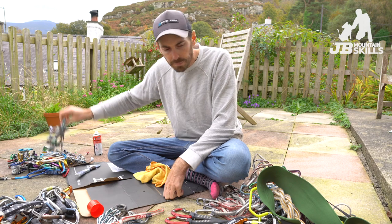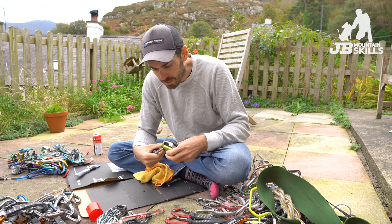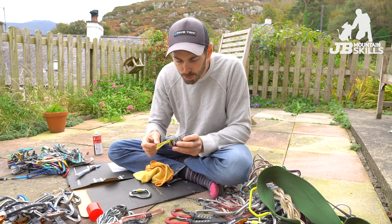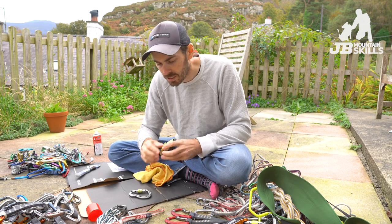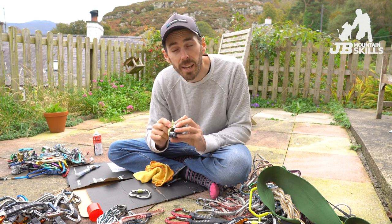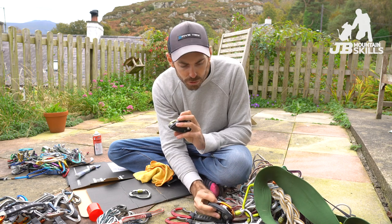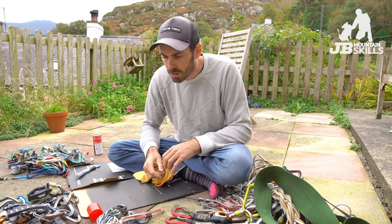Got a couple of Grigris here. Same again — rinse it, dry it, spray it. With these ones you can clear out the grime that gets in there; ropes put a lot of dust in and they pick up all the dirt off the floor too. Worth paying a bit of attention to them and checking for wear as well. You can see how that one's wearing a bit — you kind of work on a 10% wear limit before retiring it. This one's not far away from that, so maybe it's time for a new Grigri. Dirty ropes wear it quicker.